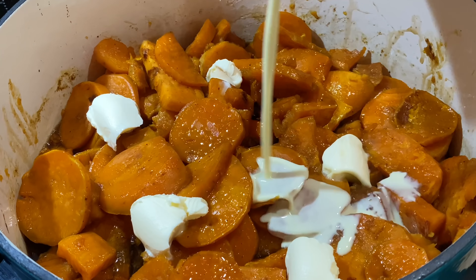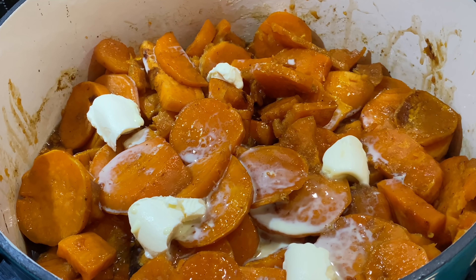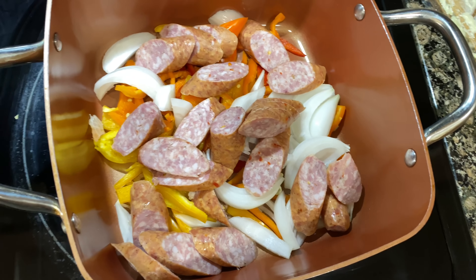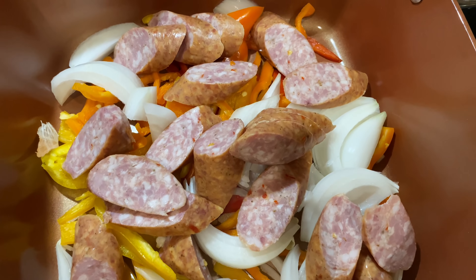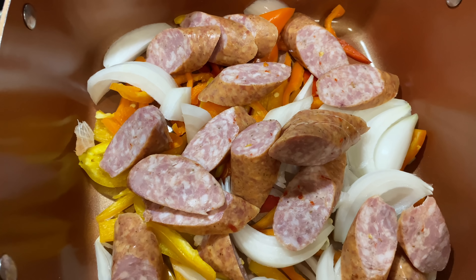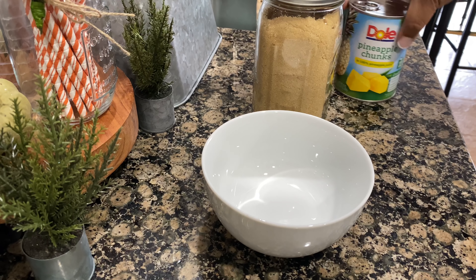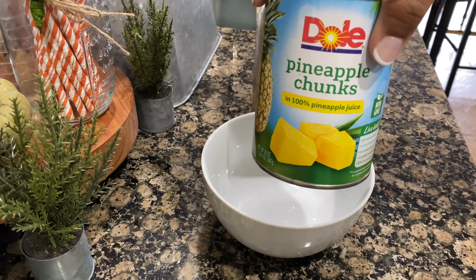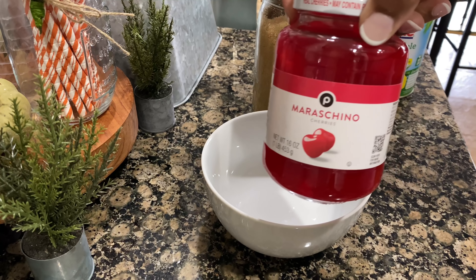I wanted to let you know that for the cabbage I add onions, bell peppers, sausage, the cabbage, and just a small amount of chicken broth. Now I'm going to get started on my glaze for the ham, which is pineapple juice, cherry juice, and brown sugar.